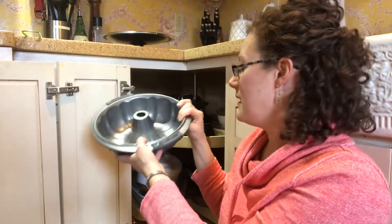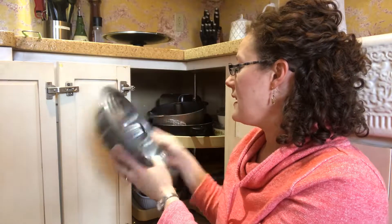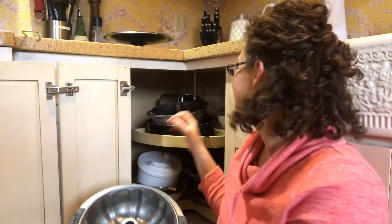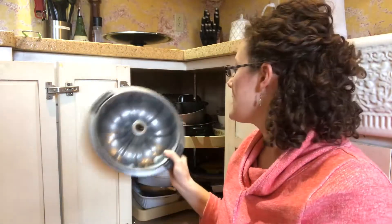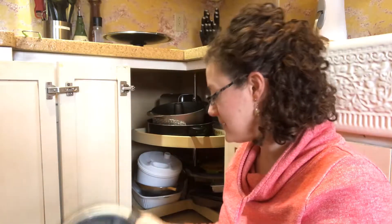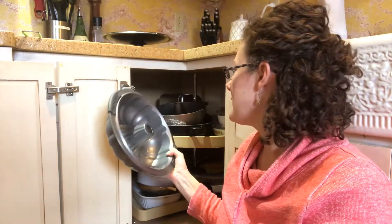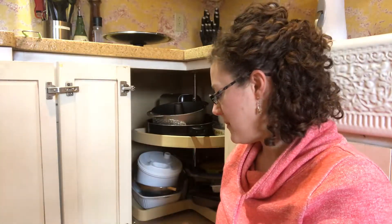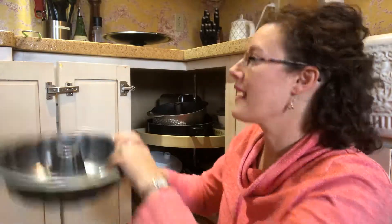Then I have a bundt pan. Let me think about this — I can't remember the last time I used it. It's a nice one, it's the heavy anodized aluminum maybe, but I can't remember if I've ever used it. So I think I might be ready to let that go too.